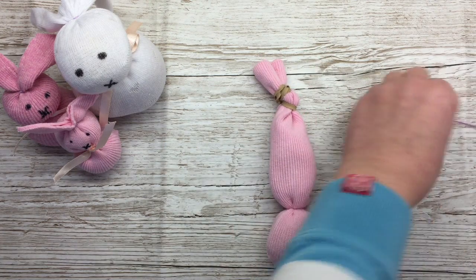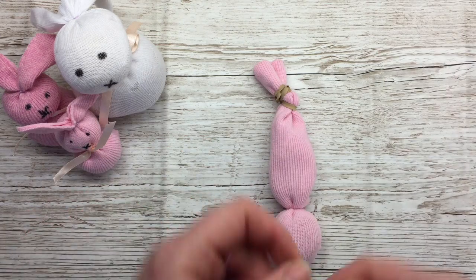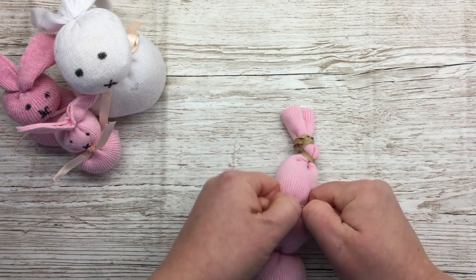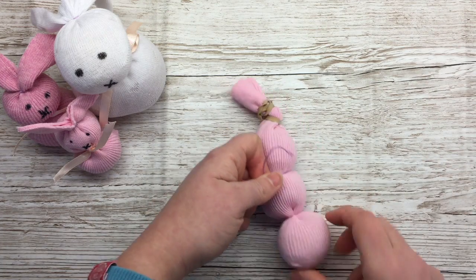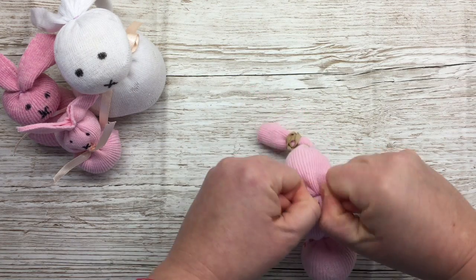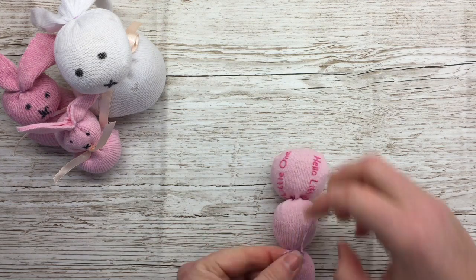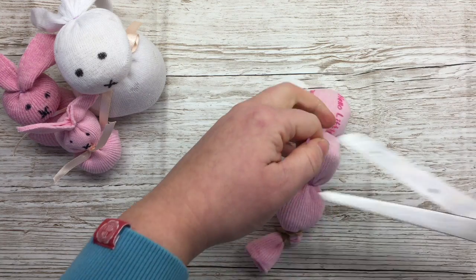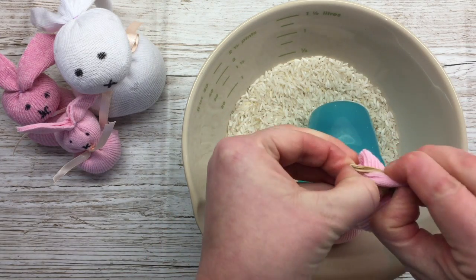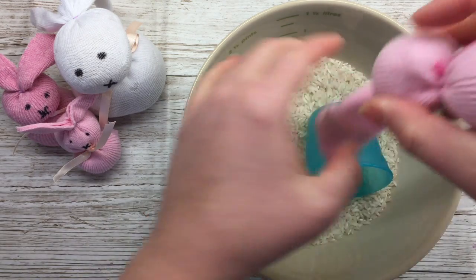Now it's time to do the bunny's head. So you need another piece of thread. Make the head whatever size you want — you can always adjust it. I'm going to go for this for now. I quite like those proportions. Again, super tight, give it a wiggle, make sure there's not a piece of rice in your seam area. Double knot again. Now bring your bowl of rice back and empty it out.